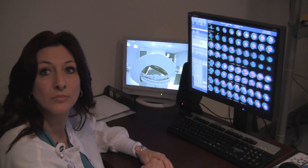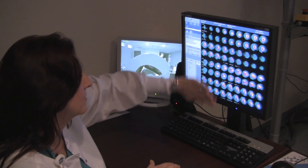And are those little images of hearts there? Is that what that is? Yes — they're just cut in different slices.